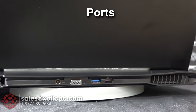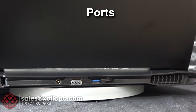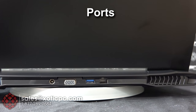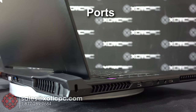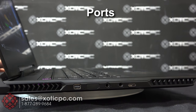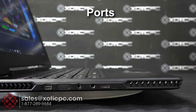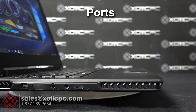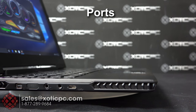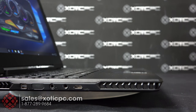Sliding around to the back on the left you've got your AC adapter plug for power, then a VGA port, another USB 3, and a gigabit Ethernet LAN port. Past the vent on the other side there's a Mini DisplayPort, a headphone jack, a microphone jack, and a USB 3.1 Type-C connection.